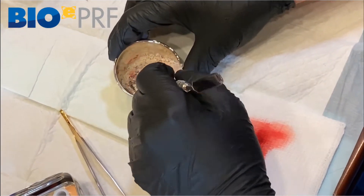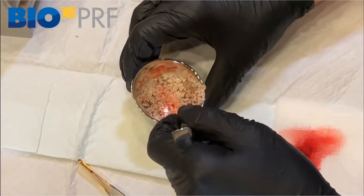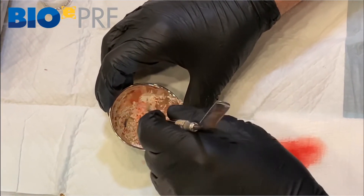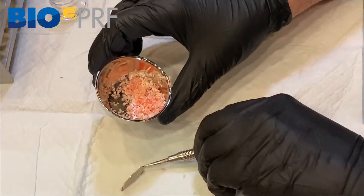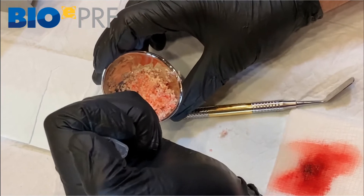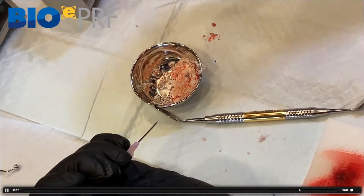If the bone graft has collagen incorporation, such as an allograft, it will typically allow that fibrin clot to form a little bit better. That's another important and quite interesting point. Now that we have the PRF — typically we cut up two PRF membranes per one cc of allograft — here I'm making a bigger sticky bone, so there's quite a lot.